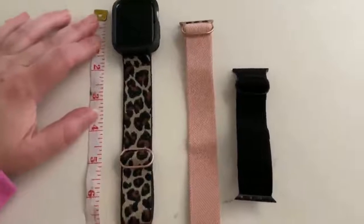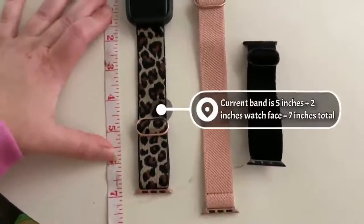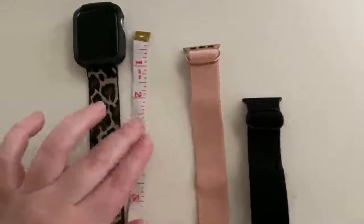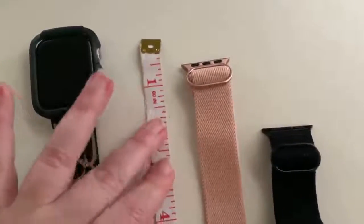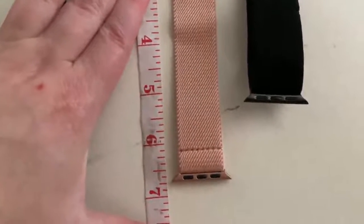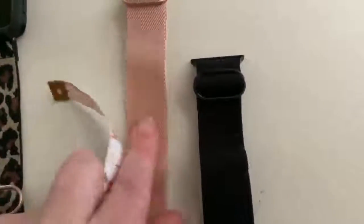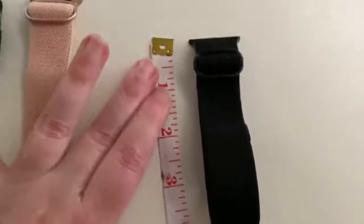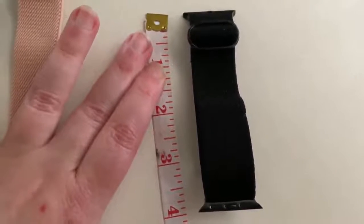I have these wristbands laid out next to my tape measure. My current one that I'm wearing is 7 inches. The longest one — you would have to add about 2 inches for the watch face. I have a 44mm watch, so it would encompass about a 9-inch wrist altogether with your watch included. And for the littlest one, it would encompass about a 6-inch wrist, because it's 4 inches plus the actual watch face.